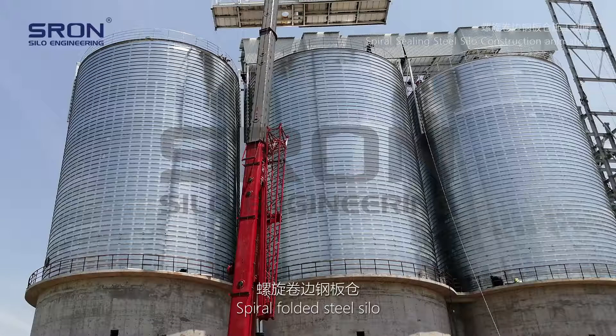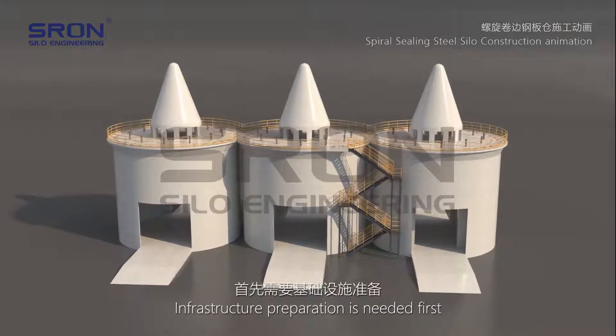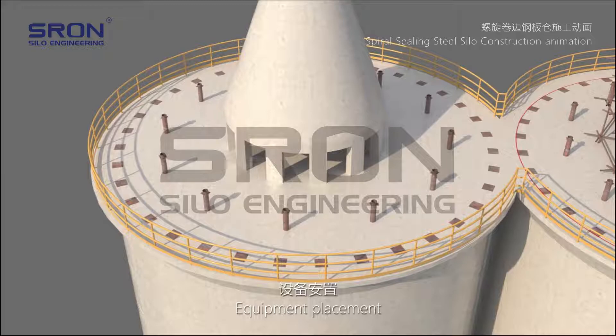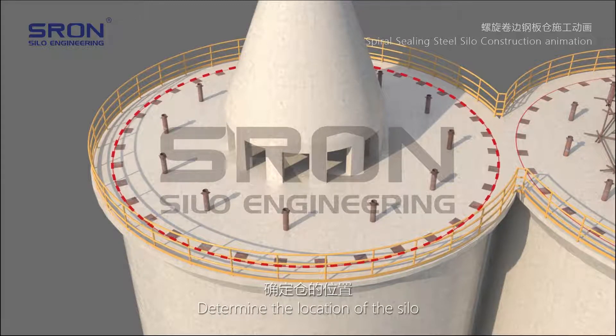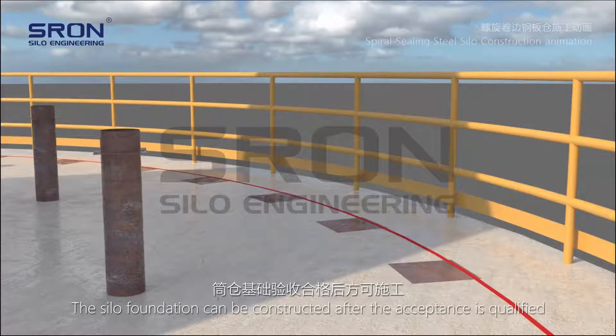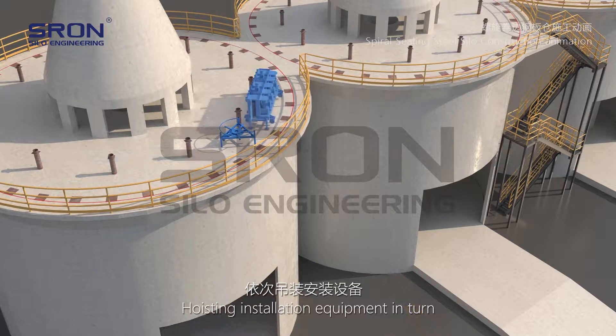Spiral Folded Steel Silo construction begins with infrastructure preparation and site planning. Equipment is placed and a baseline is drawn to determine the location of the silo. The silo foundation can be constructed after acceptance is qualified, followed by hoisting and installation of equipment in sequence.